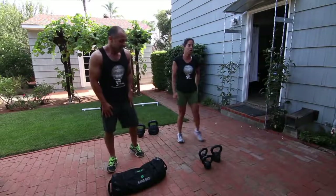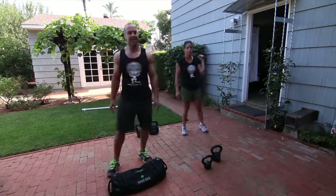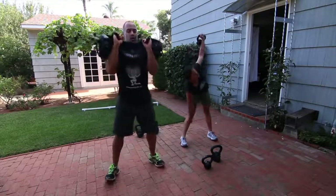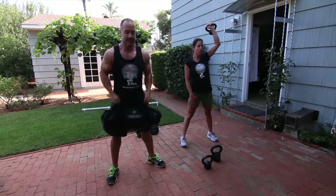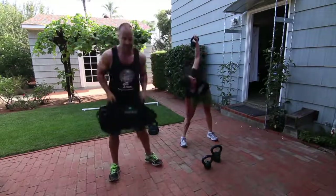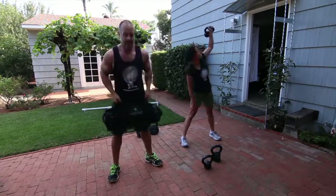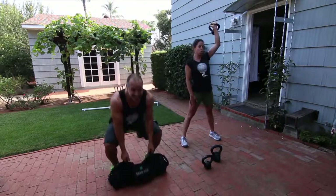15 seconds more and switch sides. Power clean. Power.